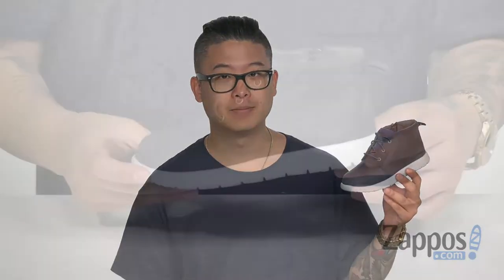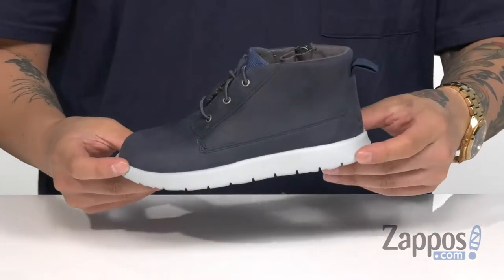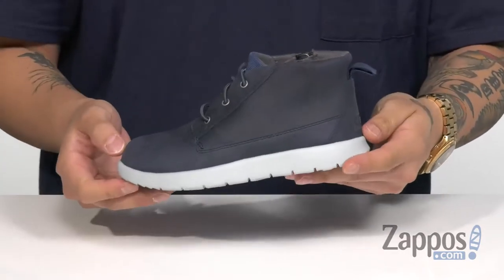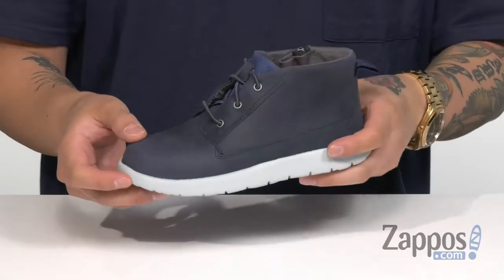Hey, it's Andrew from Zappos and this is the Canoe Waterproof from Ugg Kids. This stylish and lightweight chukka from Ugg features a durable leather upper — it's easy to clean and maintain, and also has a nice waterproof design to keep your kids' feet feeling fresh and dry.